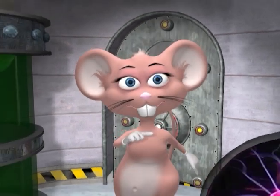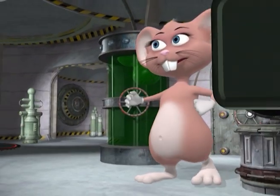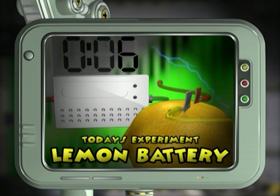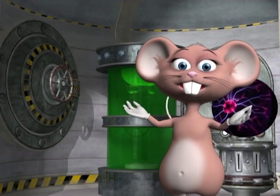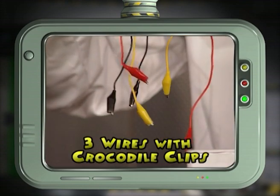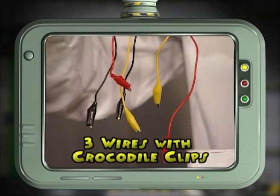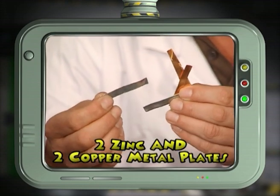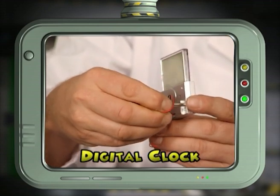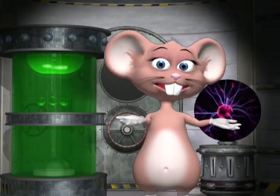Hi guys, my name is Max. Welcome to my lab. Together with our studio members, we're going to be looking at electricity and how to produce a current using two lemons, a sharp knife, three wires with crocodile clips, four metal plates — two made out of zinc and two made out of copper — and a digital clock. Let's begin the experiment.